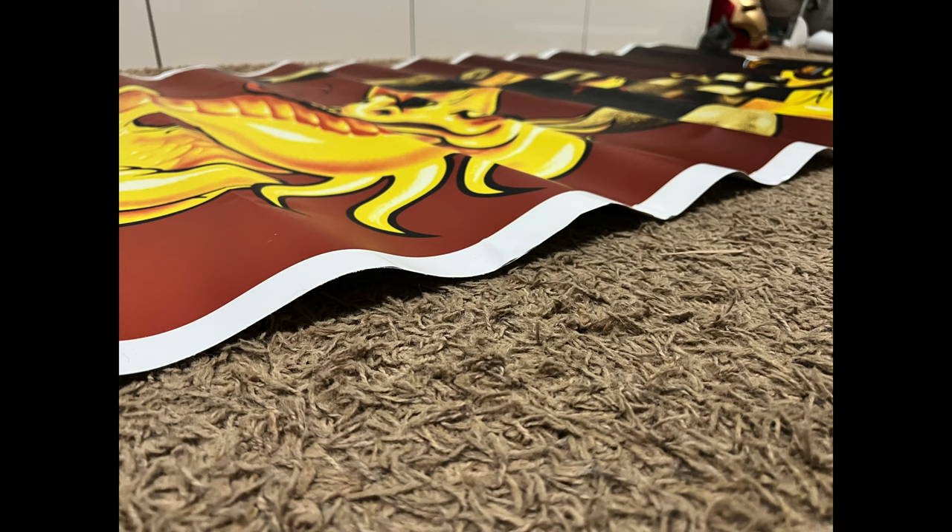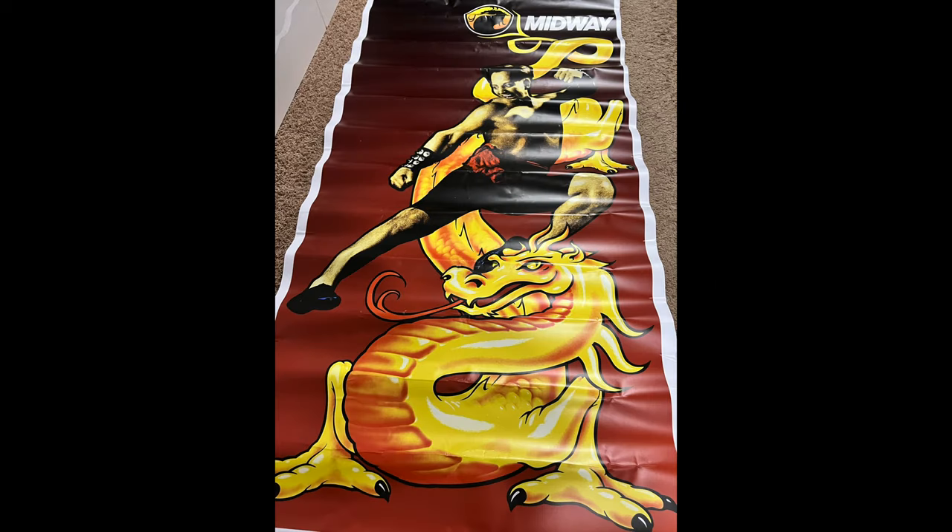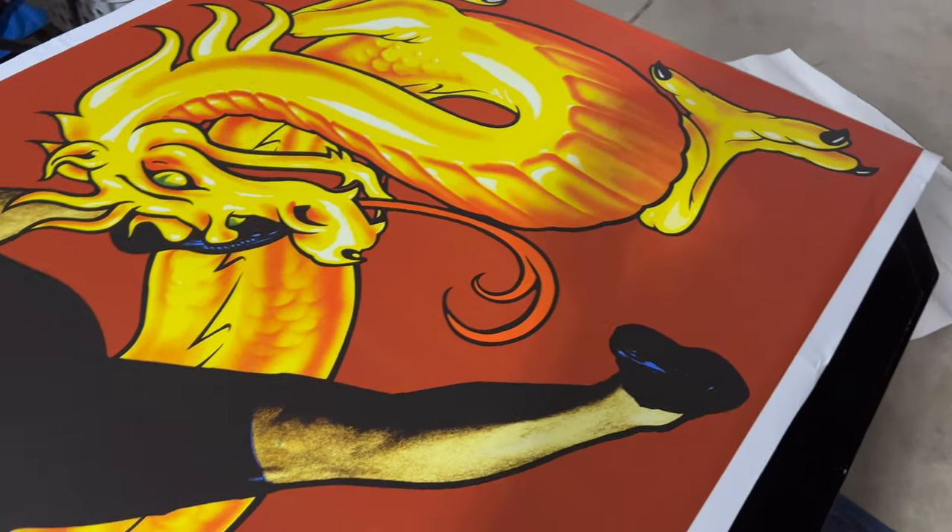It showed up super crumpled and bent and smashed in the mail. I was like, oh man, I'm probably going to have to cut my losses here. But it heated up really nice while I was installing it — all the wrinkles and everything smoothed out, so it looks absolutely phenomenal now.